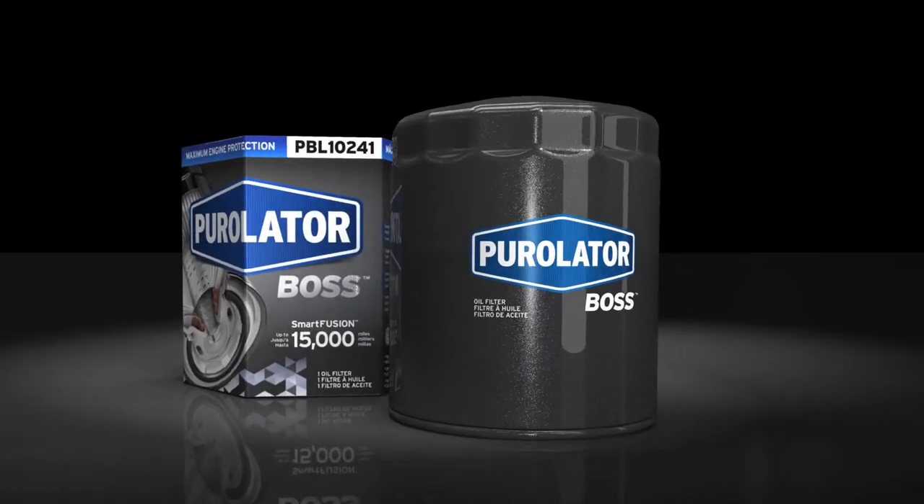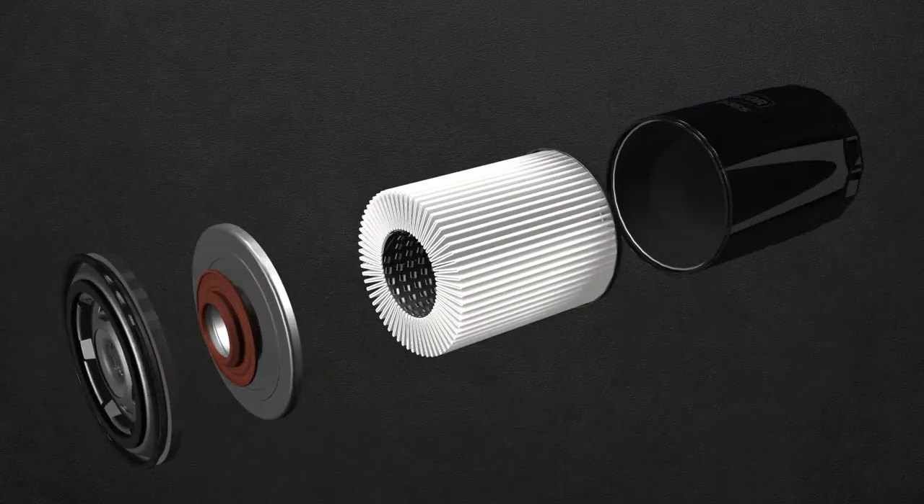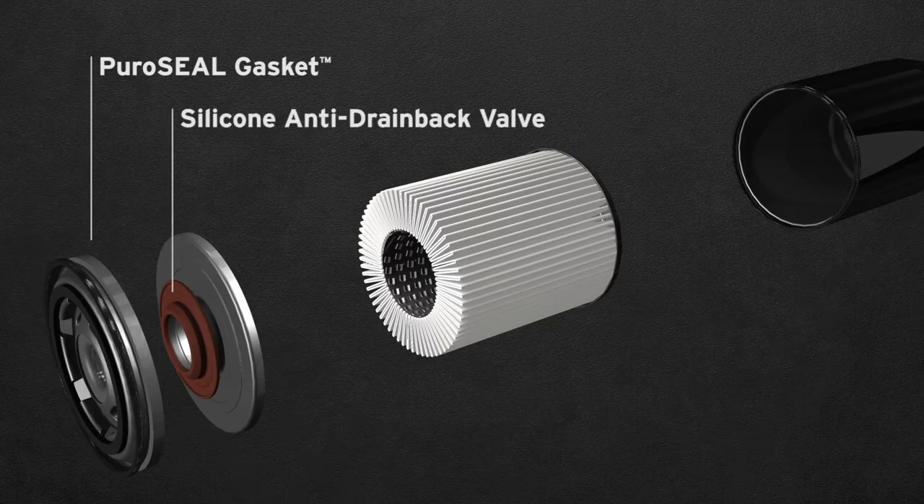So any place in the filter that had a material that could degrade over 15,000 miles, we replaced that — with the seal gasket, with the adhesive, with the silicone anti-drain back, and of course, the media.